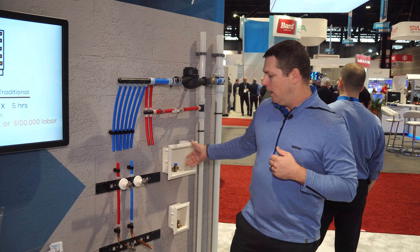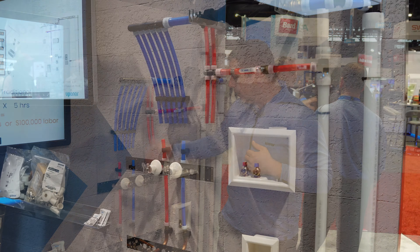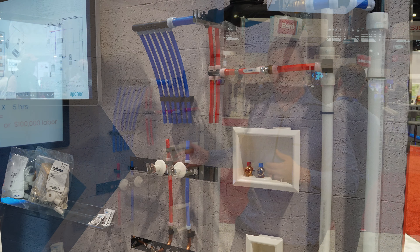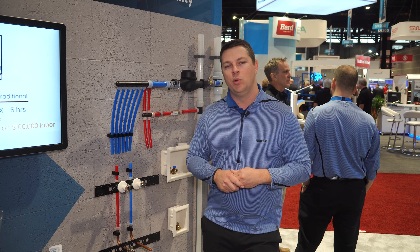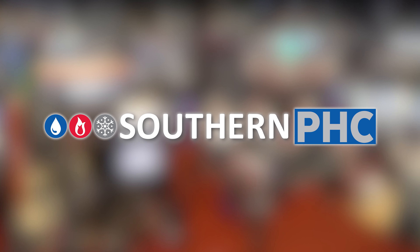We also have our accessories that we're showcasing here. We have our water meter adapters — sub metering is becoming very popular across North America. We also have our washer box and rice maker boxes, as well as our wall brackets for rough-in and escutcheons, stop valves and copper stubs. We have a full line of accessories available through your local distributors.